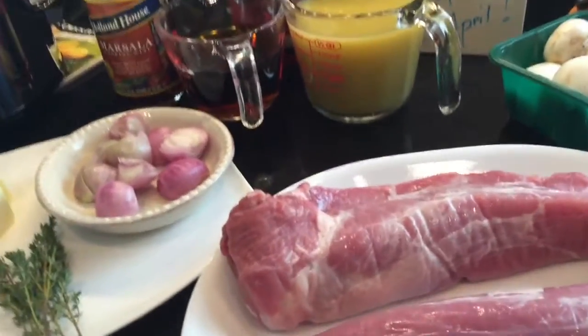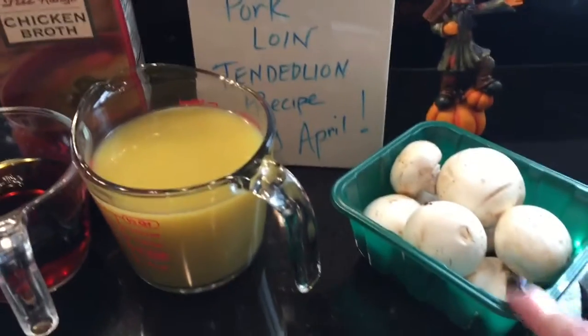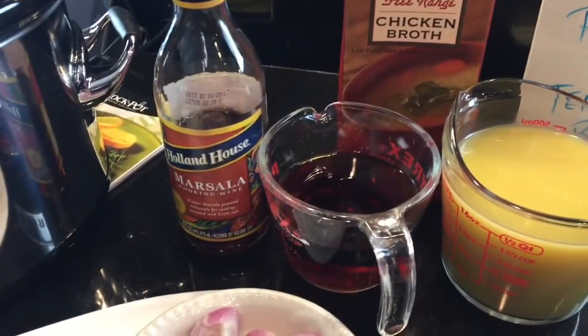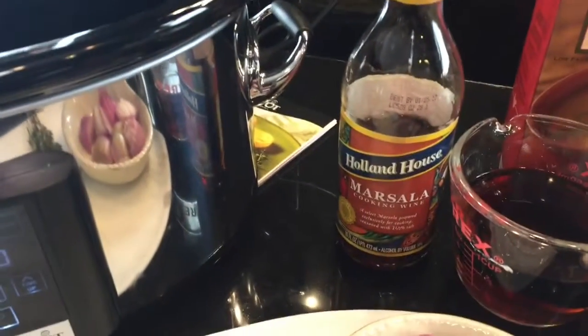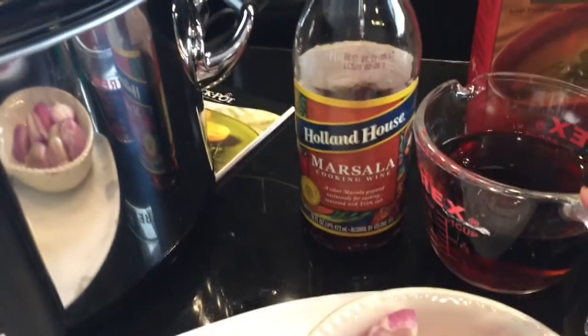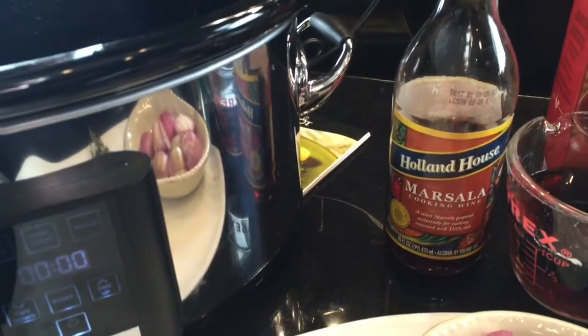I'm doing two pork tenderloins — she showed four. I couldn't find the button mushrooms, I mean these are button mushrooms but these are the white ones; I think she had the brown ones. Chicken broth, two cups, and one cup of — by the way, I'm using Trader Joe's organic chicken broth.